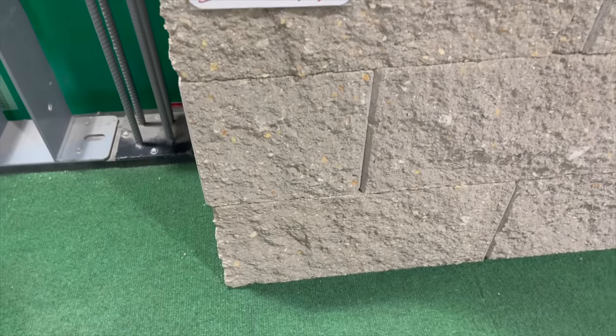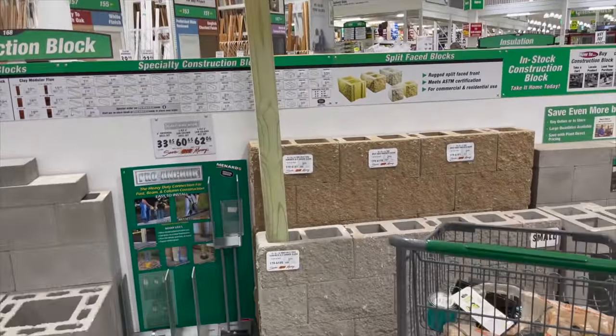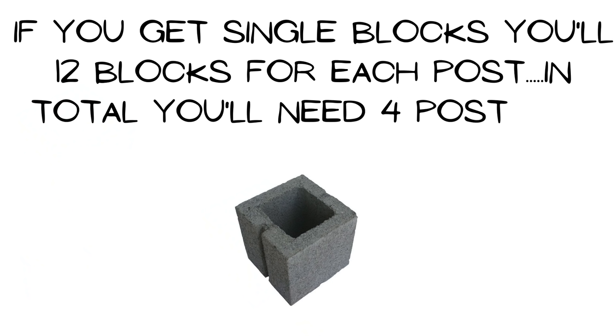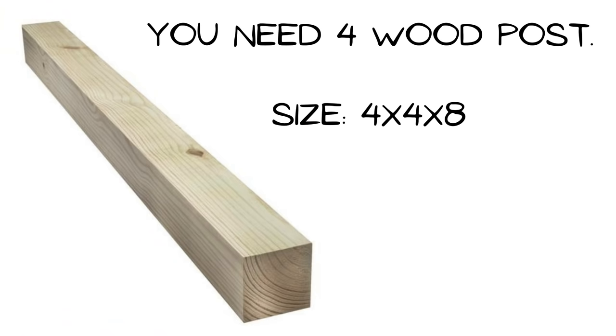My mom had the good idea to put the wood posts inside of the center block to keep it in place, and that's kind of where the inspiration came from to make this pergola. At the time I bought my center blocks they didn't have any double center blocks, so I had to get the single ones. If you have to get single, you'll need 48 of these single blocks. If you're lucky enough to find the double blocks, you'll only need 24. Make sure whatever blocks you get, the outside surface all matches so it doesn't look mix-and-match.